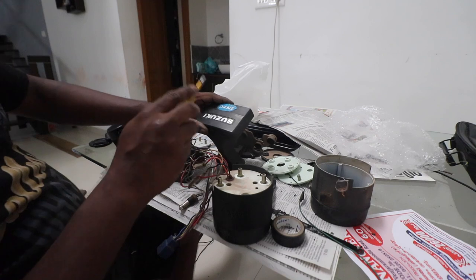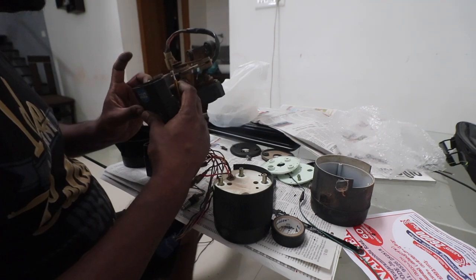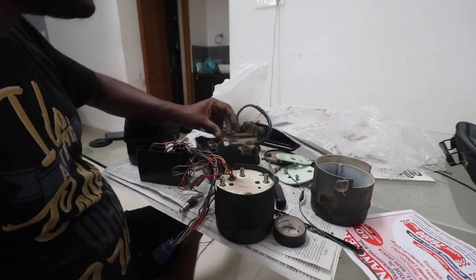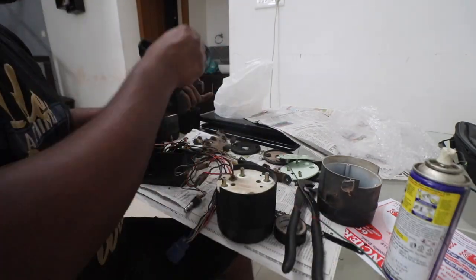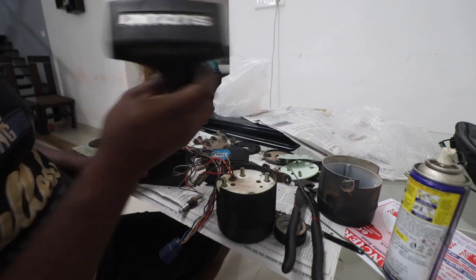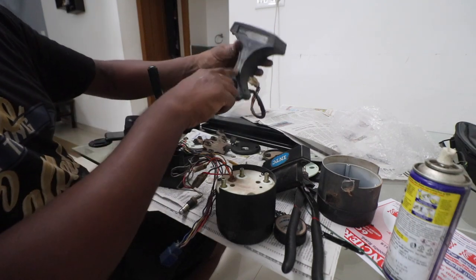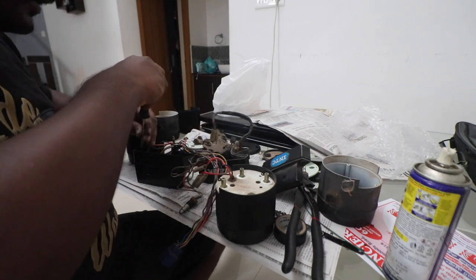Now we have to transfer the Suzuki logo. We have to check if we can take that approach - looks like we have to go to a shop. This piece cannot be popped, so I am going to reuse it. It just has a bit of dirt on it - we will clean that, and I don't want to take a chance by risking it.